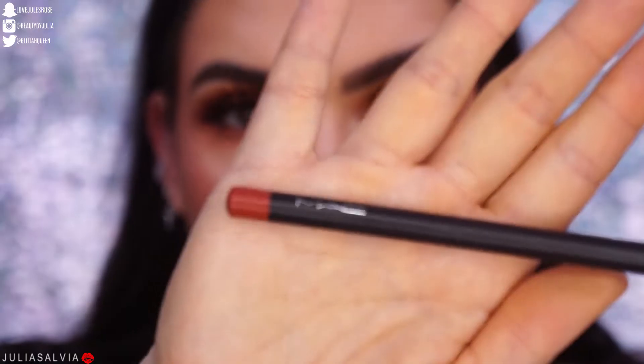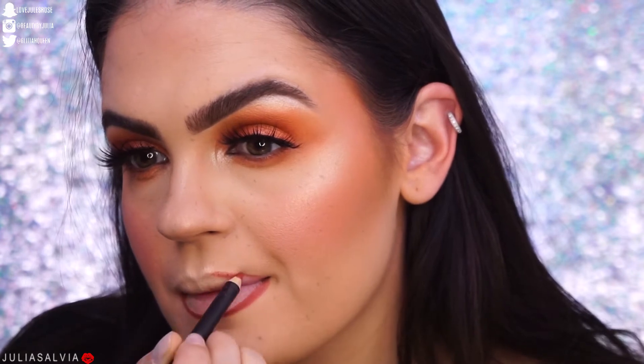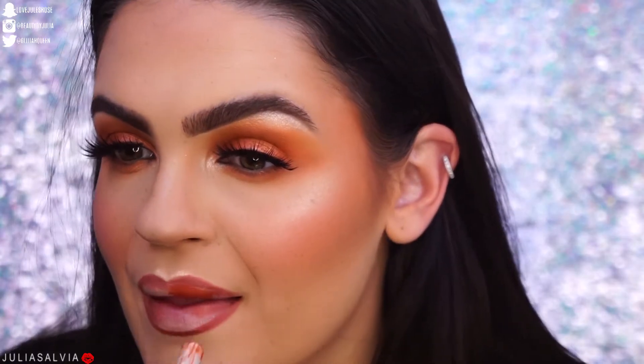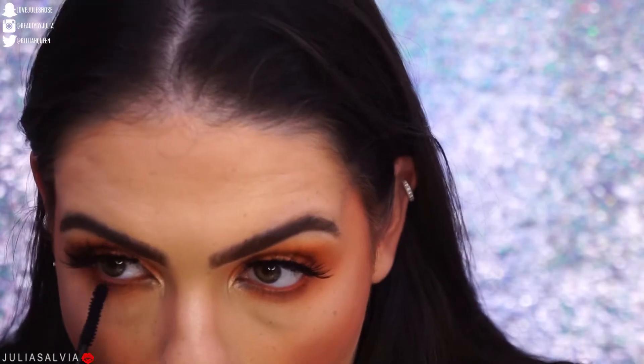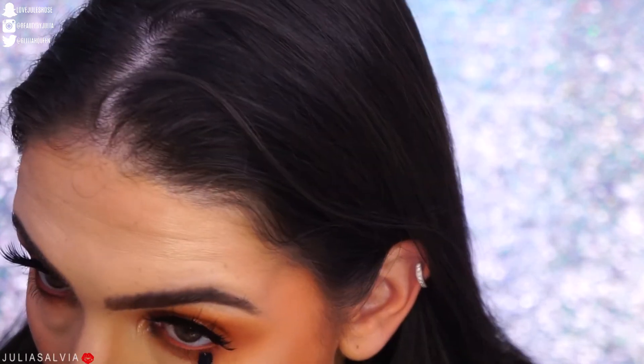I used the shade Fling so the freckles look natural — you can see them but not too much. Then I'm using a MAC lip pencil to line my lips, followed by my absolute favorite orange lipstick ever: the Fenty Beauty Matte Moiselle lipstick in the color Freckle Fiesta. It stays on beautifully and makes your lips look moisturized. I took some of the lip pencil to the waterline to really make this orange, added mascara to the bottom lashes, and that's it. Oh my god, here's the final look — I really love how this came out and I hope you do too!